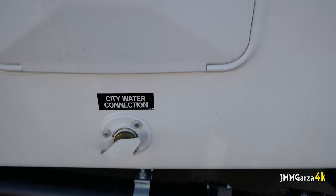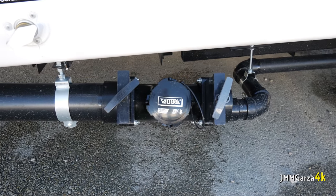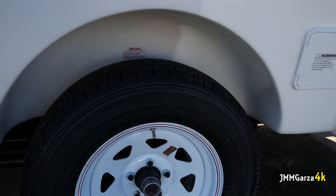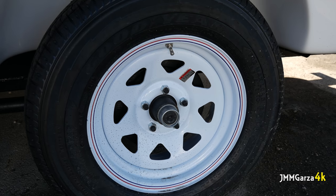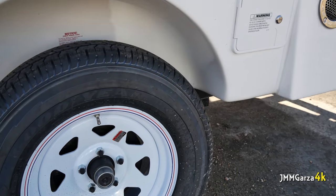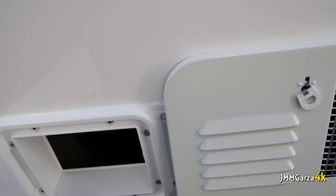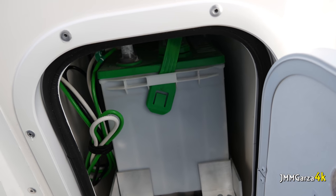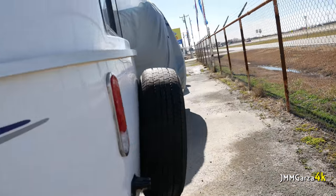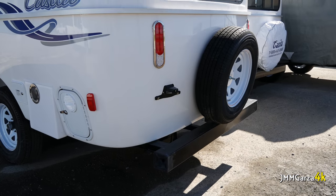There's a city water connection, and down there are the dump valves where you can dump the black and the gray. They use Goodyear tires — a little more pricey than some cheaper options — and they have easy-to-lubricate hubs, so you won't have any problems going down the road. That's where you put your 30-amp power cord. You only have one battery, but you have the option to get a better one. I'd recommend Casita add a couple batteries, because in today's age of electronics we need more battery space.